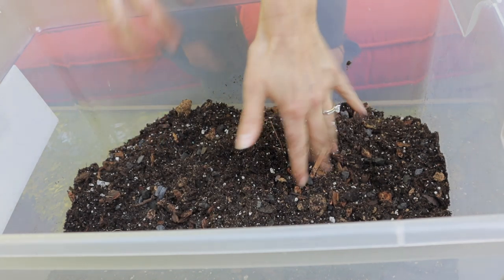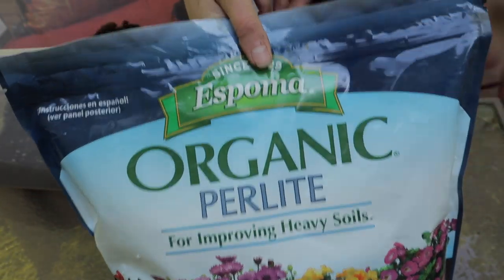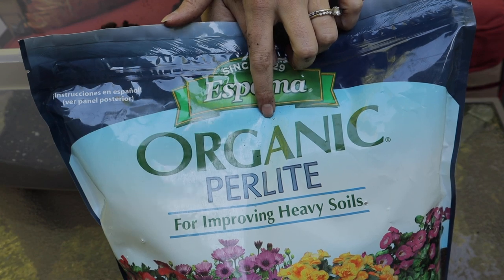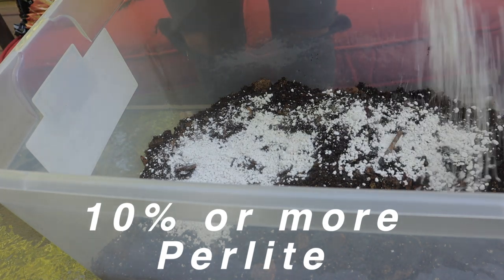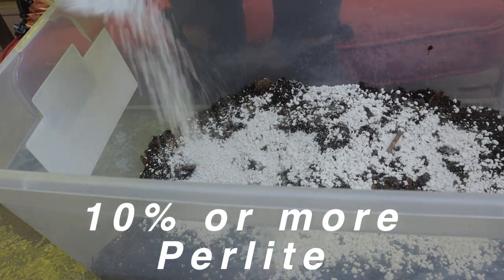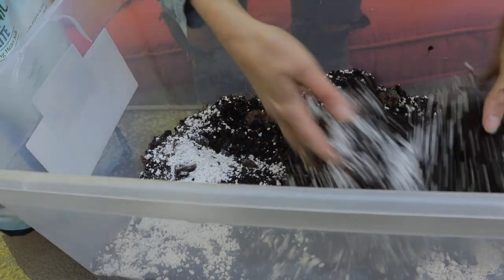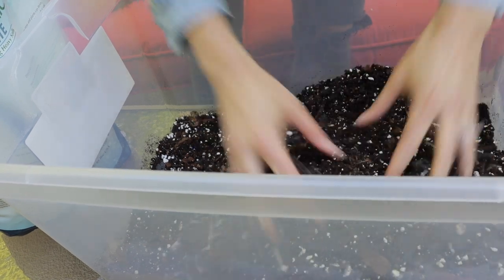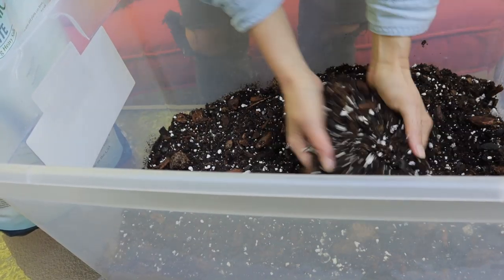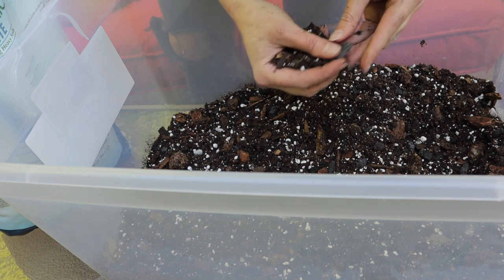We are going to put in a little bit of perlite as well. The perlite that I'll be using is this brand — I'll link it, Amazon delivered it. With perlite, you definitely want to put a mask up. I'm just going to do a nice top coat here. Sometimes it's better to have too much aeration than too little. That looks pretty good — this looks like it has some activated charcoal in here, which is good as well.